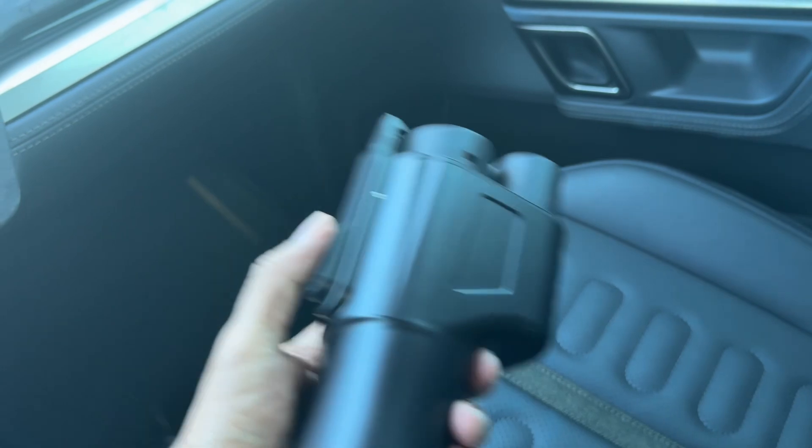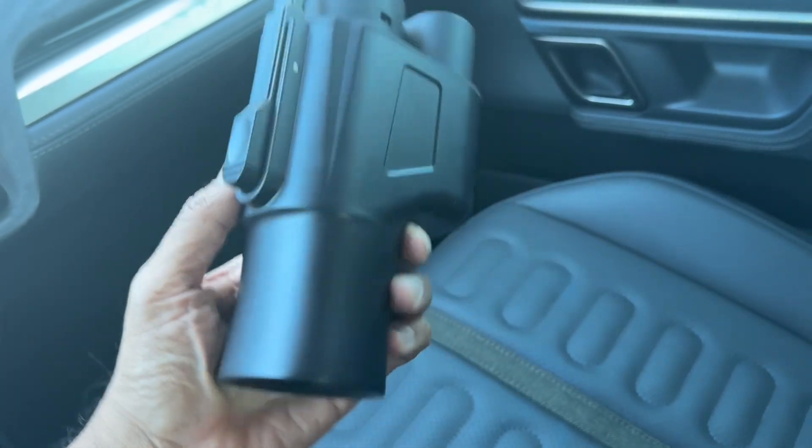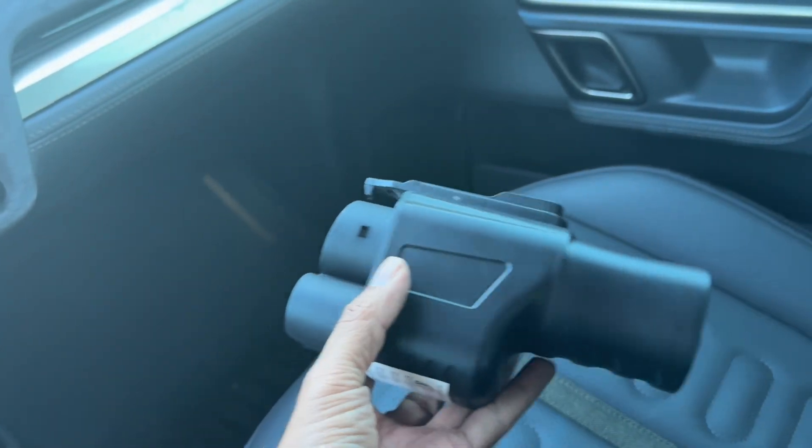Even the clip on top is very sturdy. It feels like it's going to last a little bit.